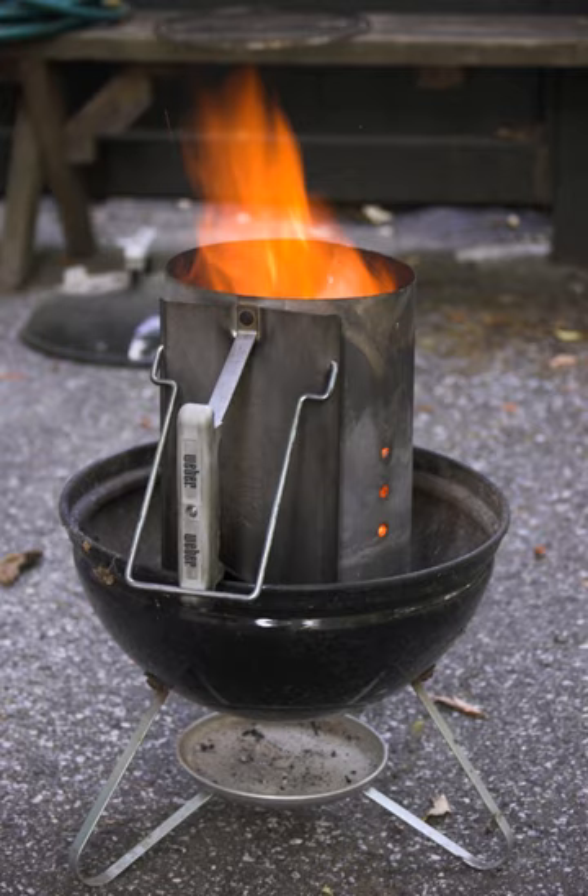A chimney starter is used by placing charcoal in the chimney stacked atop the grate, then paper or other fuel is placed below the grate to ignite the charcoal.